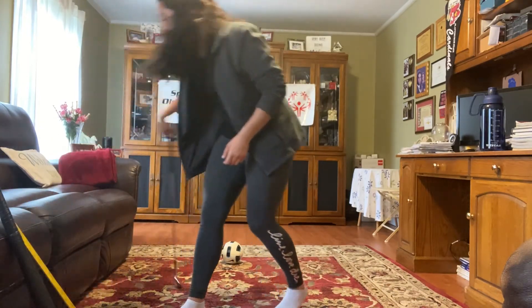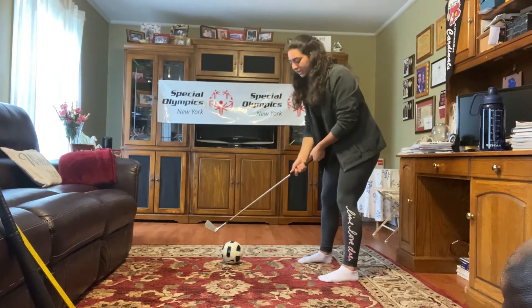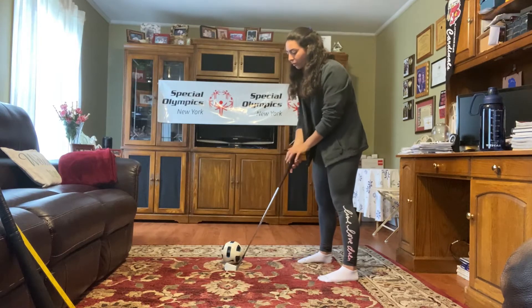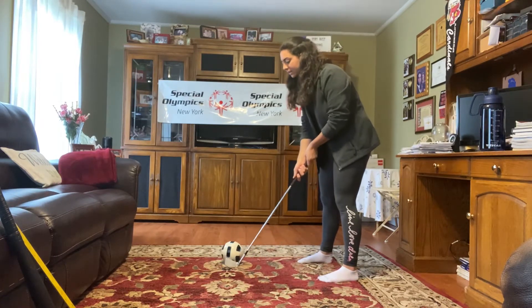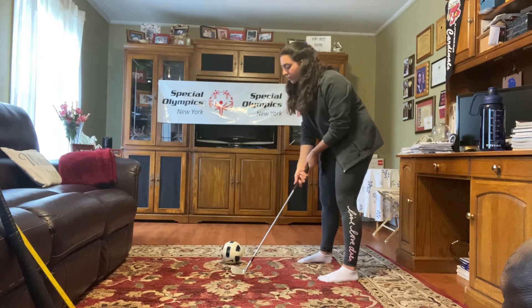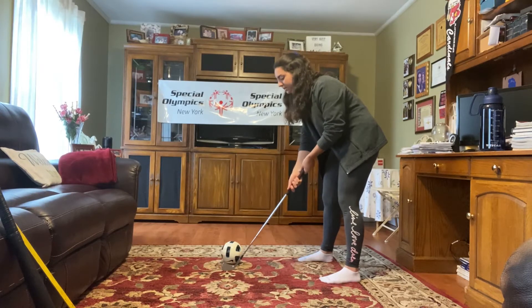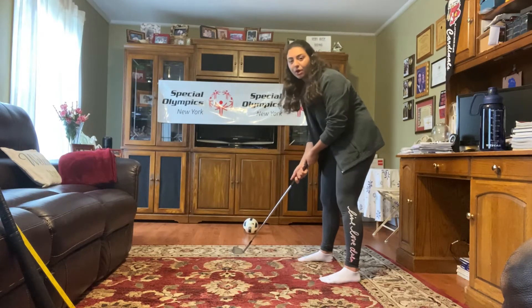You're in your sideways stance, you put your hands onto your stick, and we are just going to work on swinging that stick to hit the ball. We're not going to use too much power — just enough so that the ball moves after we hit it. In that sideways stance, hands on the stick, you're going to move it backwards and then towards the ball to hit it.